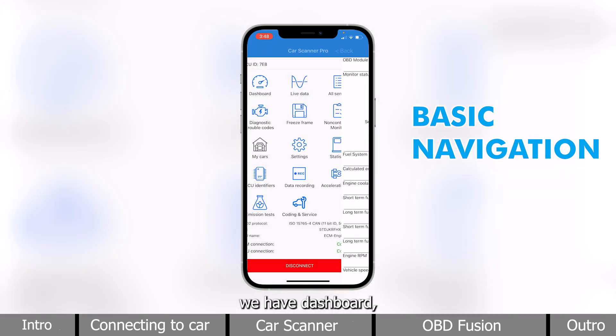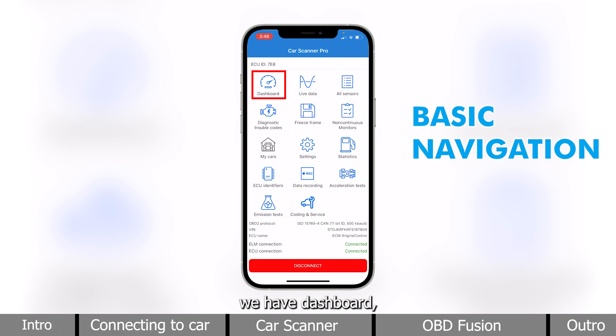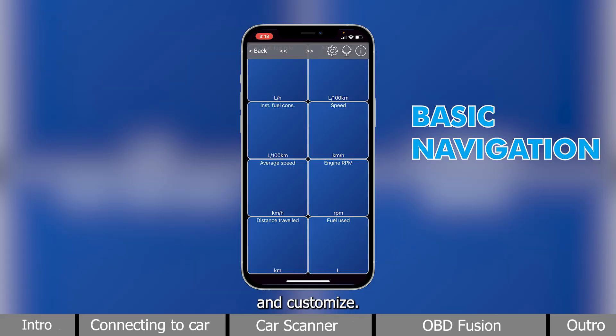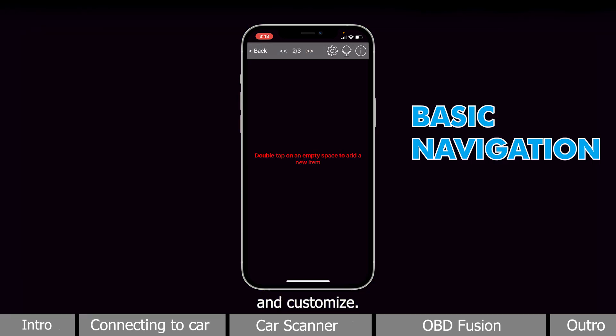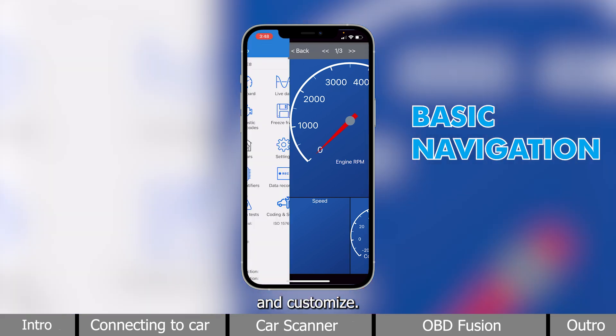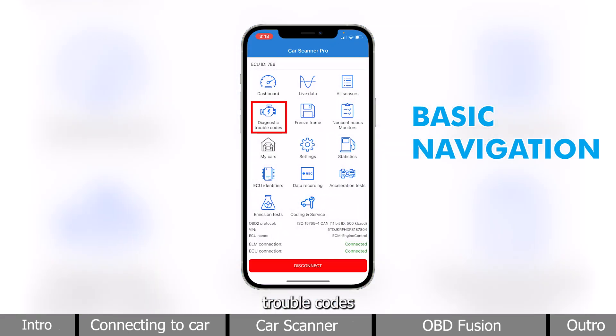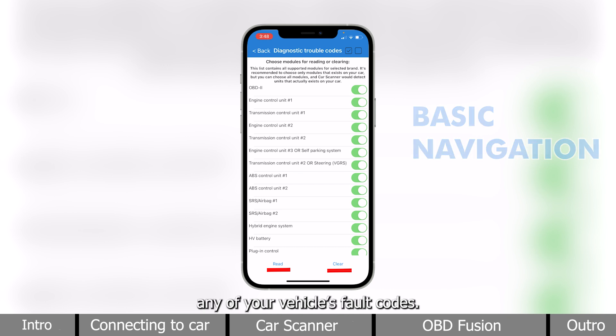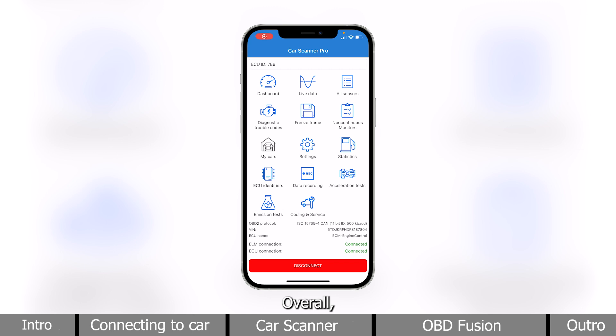Next, we have Dashboard, where there are multiple interfaces for you to view and customize. And Diagnostic Trouble Codes, where you can read and clear any of your vehicle's fault codes. Overall, it is a comprehensive app, and these are just the basics to get you started.